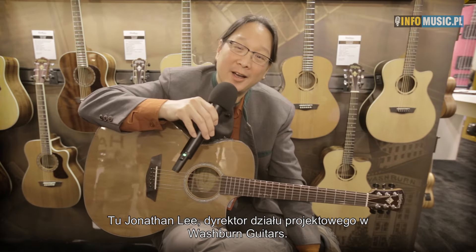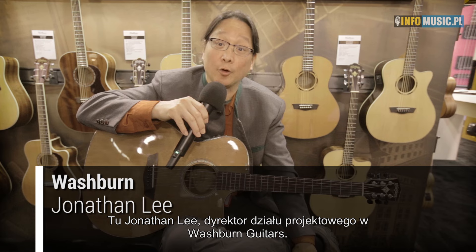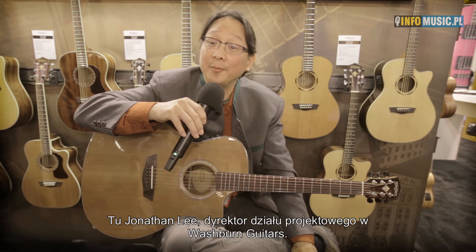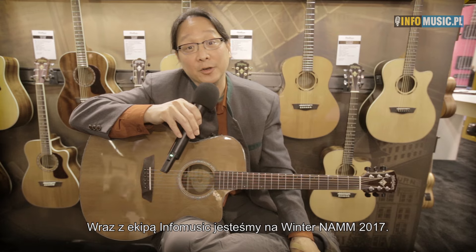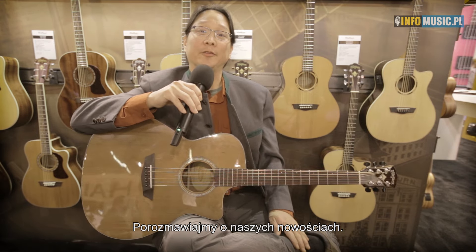Hi, my name is Jonathan Lee. I'm the director of design and development for Washburn Guitars. I'm here at the 2017 Winter NAMM show with InfoMusic and we're going to talk about some of our new products here.